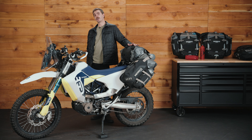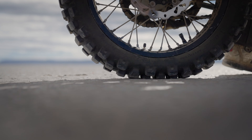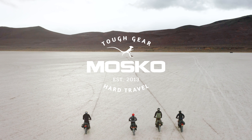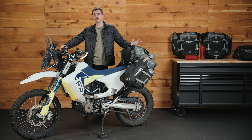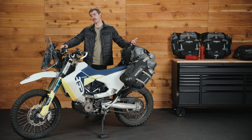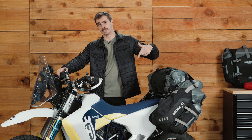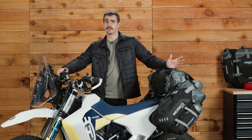Hi everyone, Jack from Oskamoto here. Today we're going to talk about the Reckless 80 liter V3.0 revolver. This video is a complete walkthrough and overview of the Reckless 80 system. We have another video on the unboxing and installation which I will link down in the description below, but for now let's get into the details and features.